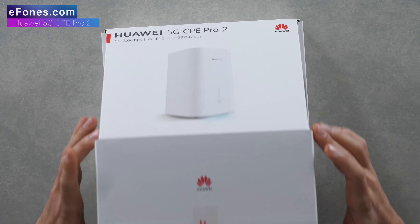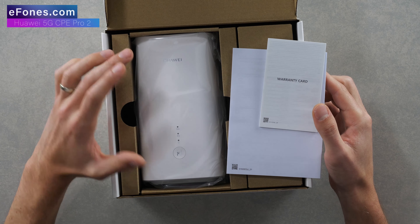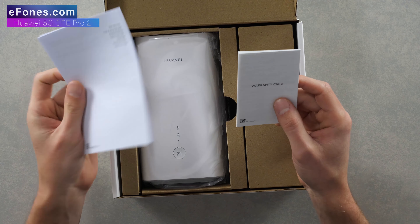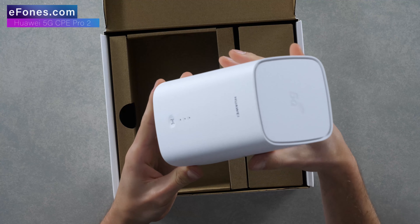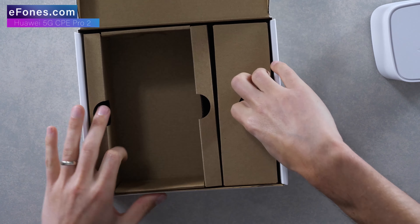I do remember the original 5G CPE — this is definitely a lot smaller than the first generation. Inside the box you've got your quick start guide and your warranty card. Very similar design and look to the first generation model.